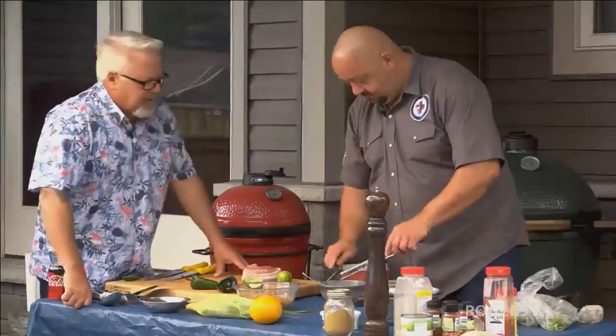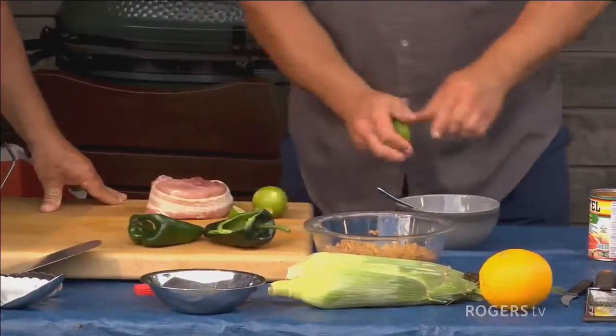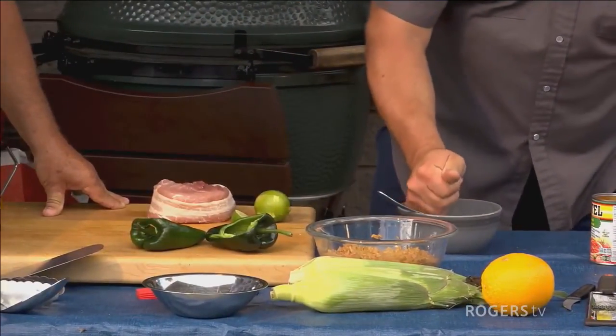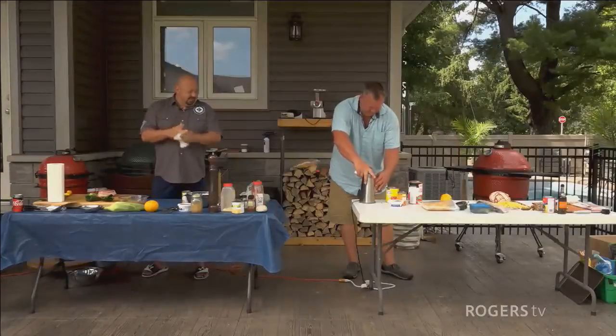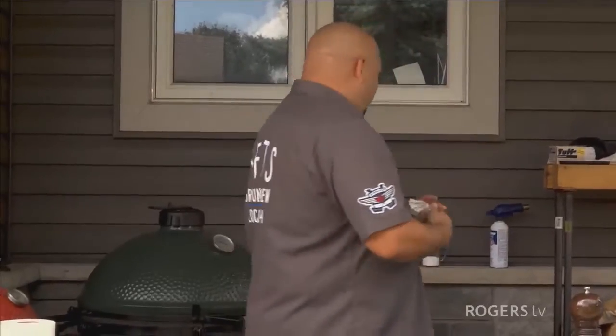So you're zesting up a little bit of lime — lime zest and sour cream — and what else? A little bit of garlic powder. How are you going, Mike? Oh, I'm almost done. You haven't burnt anything yet? Jeff's in charge of the onions. I'm not used to smelling you cooking — I'm used to smelling you burning.